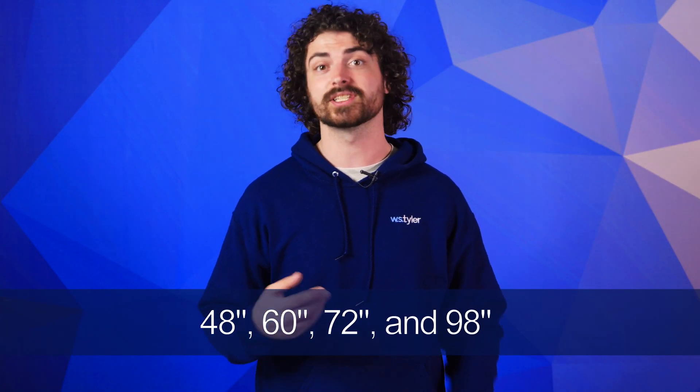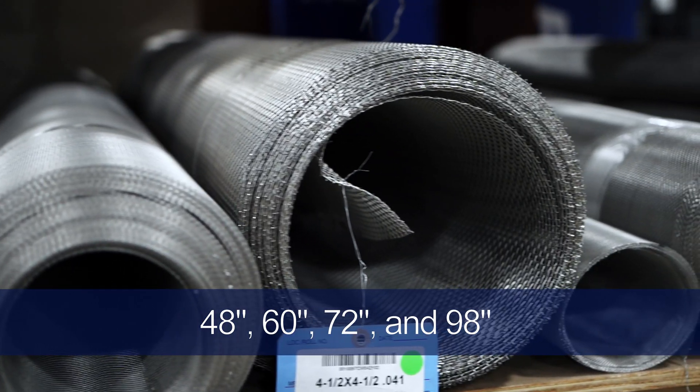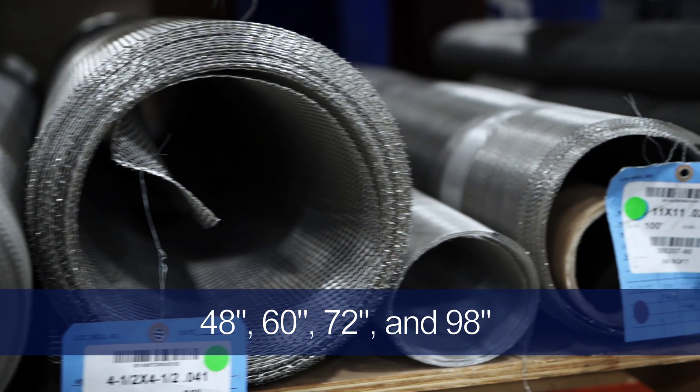Woven wire mesh is woven using a specialized weaving loom designed to work with metallic wires. Looms are typically set up to weave 48-inch, 60-inch, or 72-inch mesh rolls. However, 98-inch and wider have become available in recent years. Using a weaving technique similar to weaving clothing, the weaving loom works to interlock each individual wire using the tension at each cross section to keep the mesh intact. Current technology allows for opening sizes ranging from 5 microns to 4 inches.